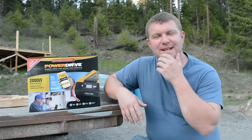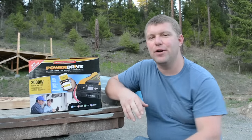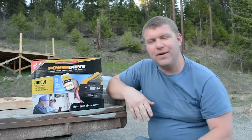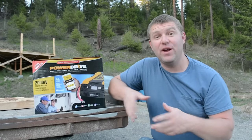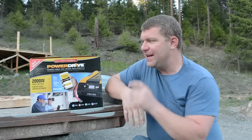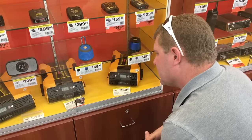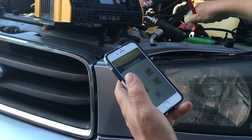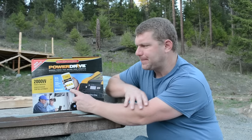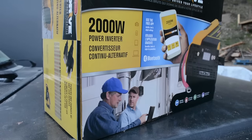Hey, thanks for joining us for this unboxing video. We finally found a truly wireless inverter and wanted to share the unboxing with you. If you've looked for a similar product, you probably found it really hard to find. I just happened to be in a truck stop recently and found this inverter that is actually run by an app on a smartphone — both Google and Apple apps are available. This is the 2000 watt model, made by Power Drive.